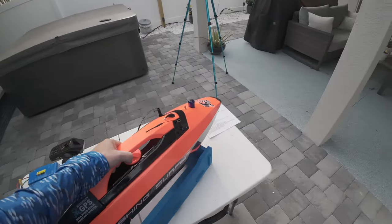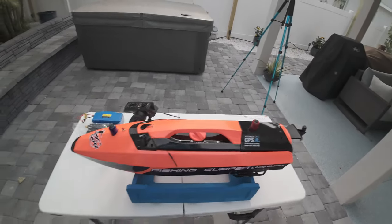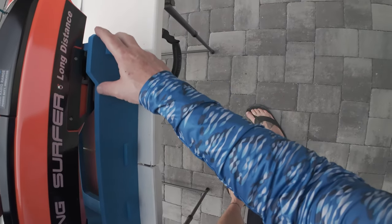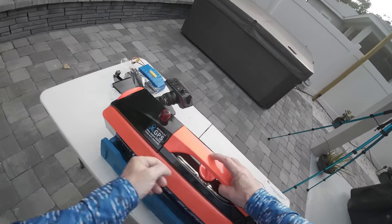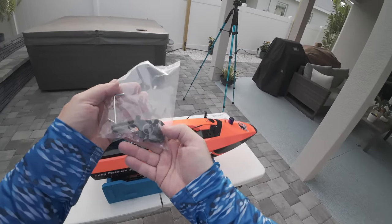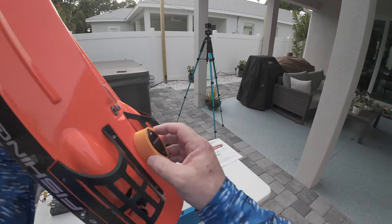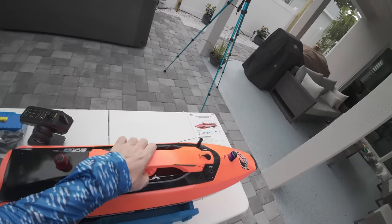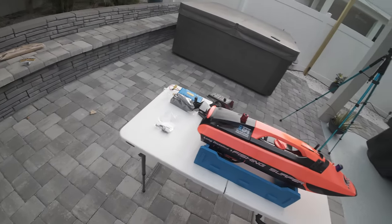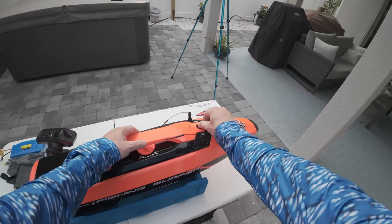Seems to be going together pretty well. And now the back end — or maybe that's the front end. Who knows? I think it goes like that. And there we have our fishing surfer unboxed. I'm not really sure actually — that looks better. So I'm not going to be doing a whole lot just yet. I can see the transducer is installed, so I have a feeling that my fish finder is already installed, which would be really, really good news. But let's go ahead and open this thing up for the first time.